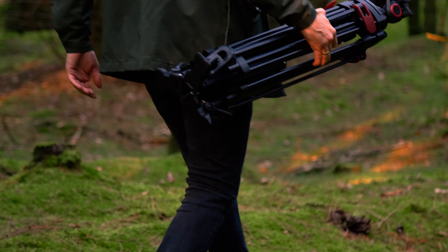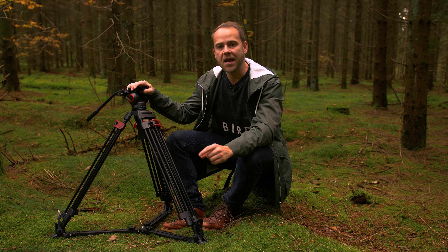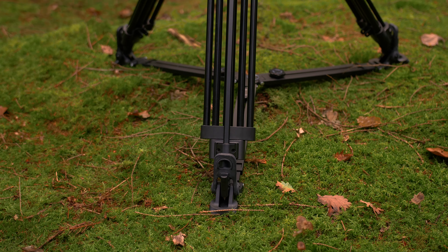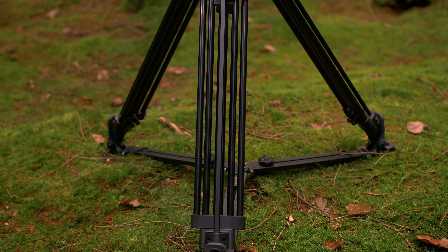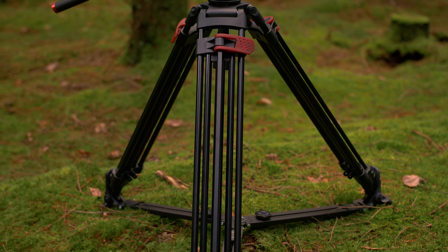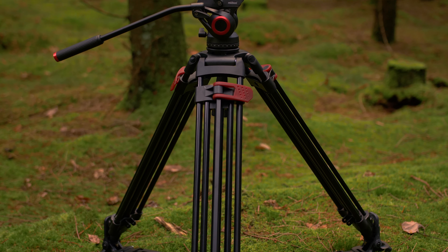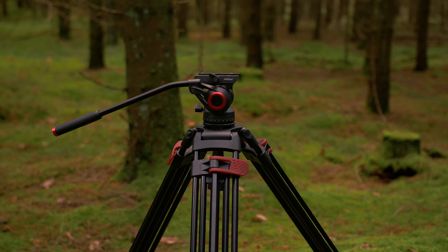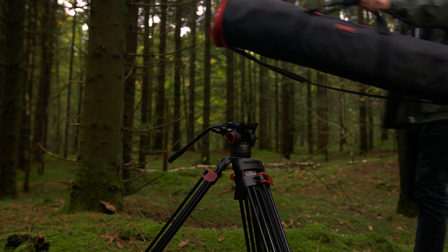Milliboo did send this tripod to me for free, but I am not being paid to say anything special about this product. The product is called Milliboo MTT605A and it's one of their bigger tripods. The price is 268 US dollars on B&H and it comes in a very nice carrying case.